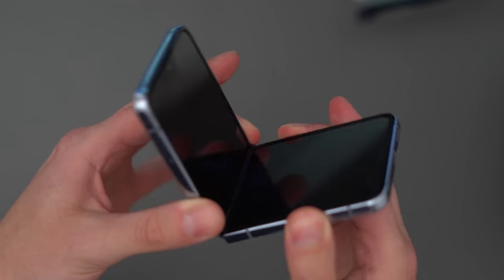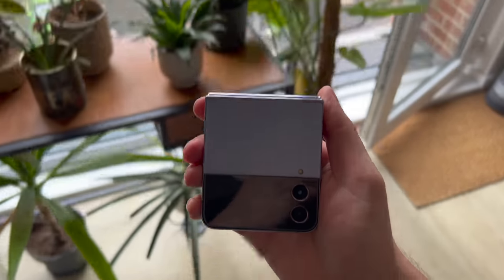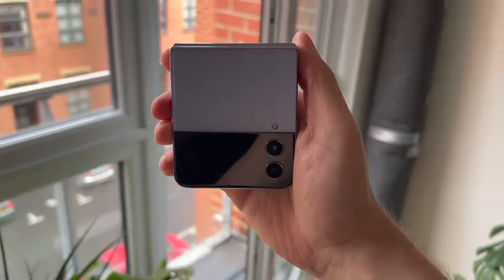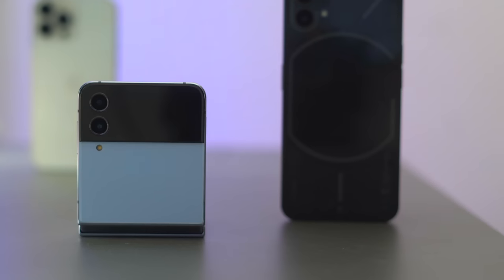I always liked the idea of having one of these because of the small form factor, but I felt like last year's battery wasn't as good as it could have been, and in the end I was a bit too scared of smashing it, so I sent it back. But when you open this phone it's cool — it's cool to have it flip. You have the Nothing Phone One at the moment which is cool.